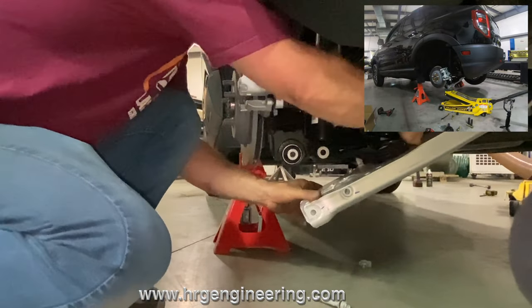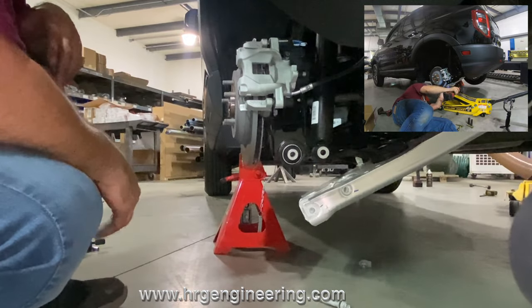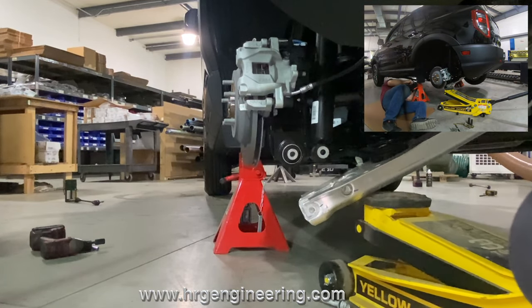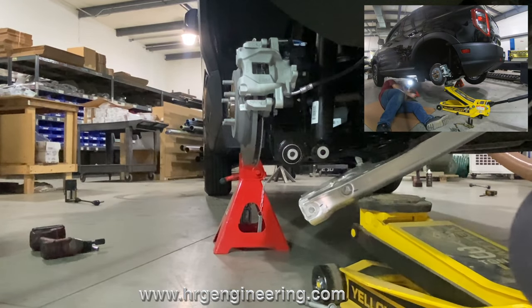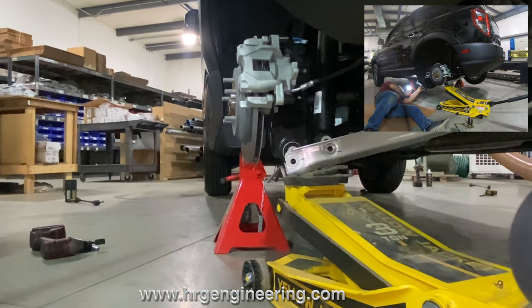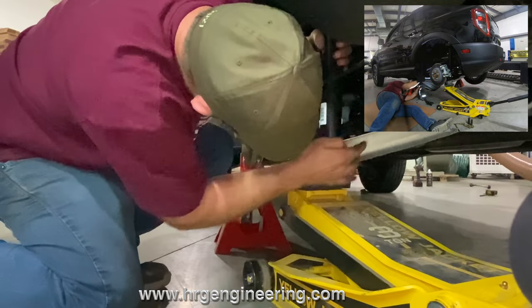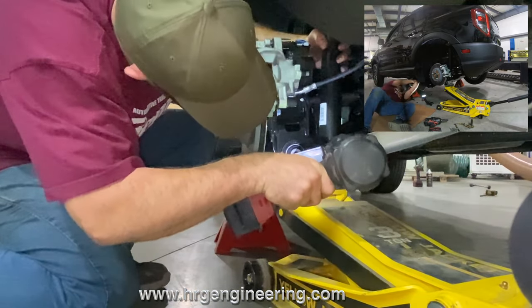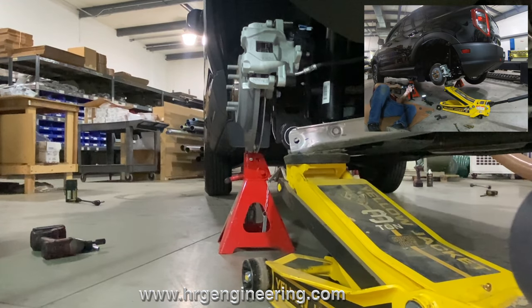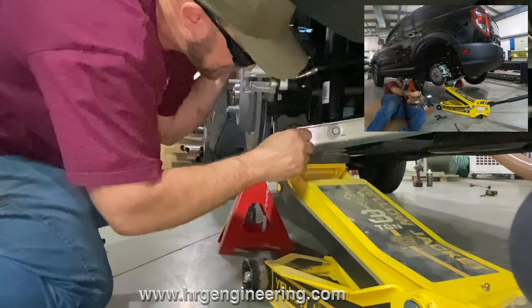Once we're done with that, jack it up right there, it'll all line up, and then put the bolts back in and it's done.